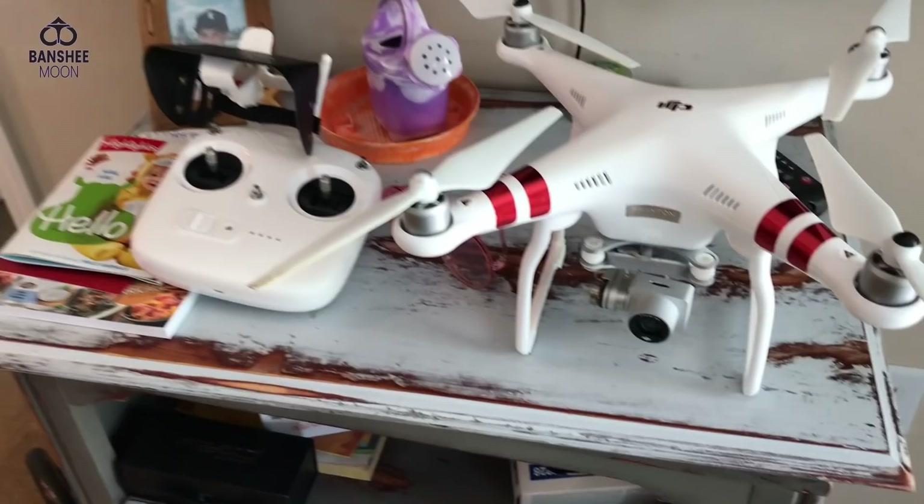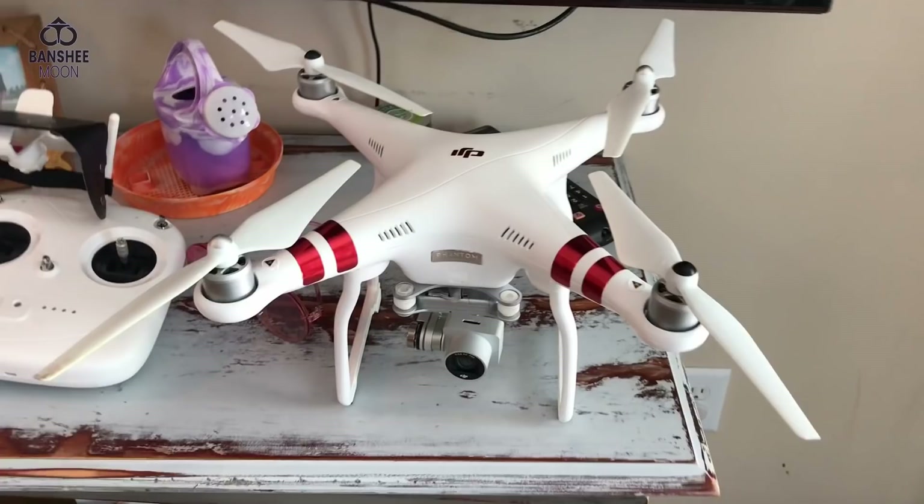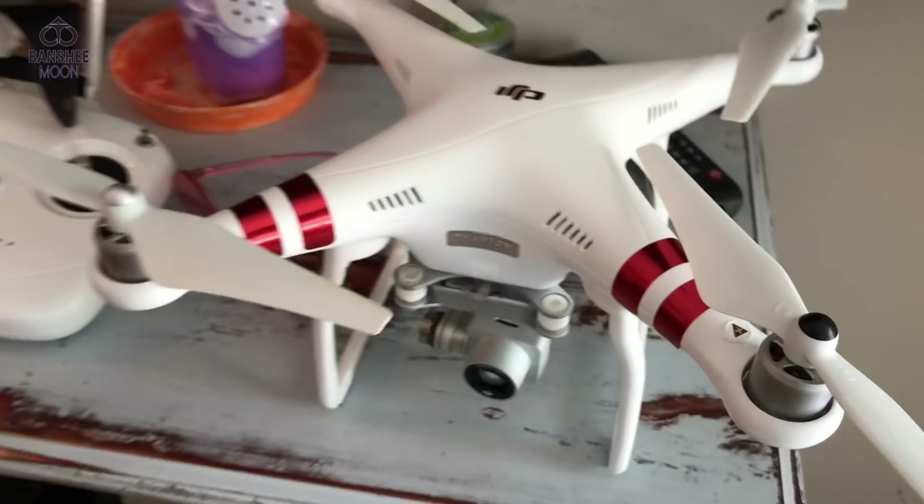Farm Girl's gonna fly it today. I've learned the basics, and I'm sure people will be happy to comment and tell us what we're doing wrong so we can learn that way too. I've learned the basics of how to operate it. It's a little windy out so there's not a whole lot we're gonna do, but it's a Phantom 3 Standard.